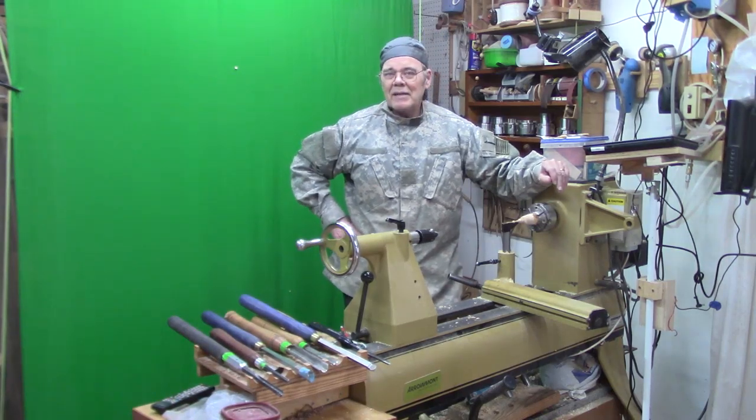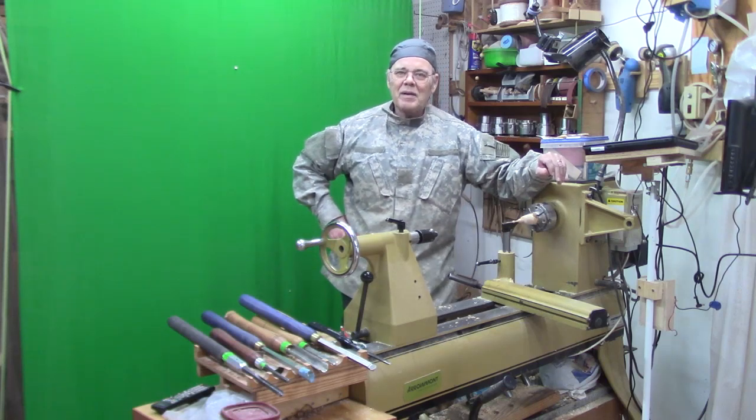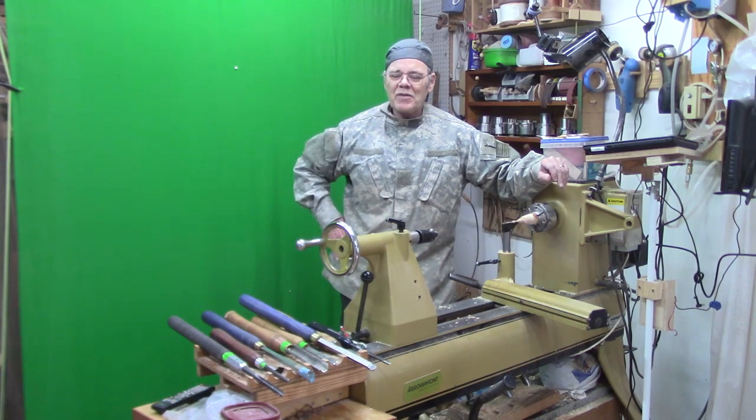Hi y'all, welcome to my shop. I've been teaching taxes all week for the AARP tax aid program. It's really kept me busy and away from my shop.